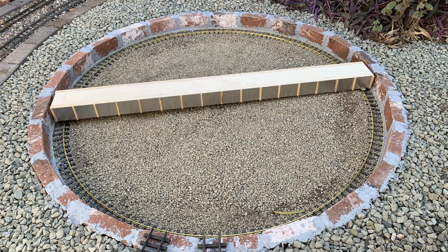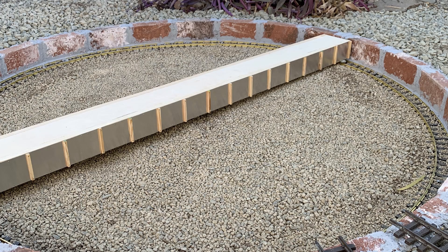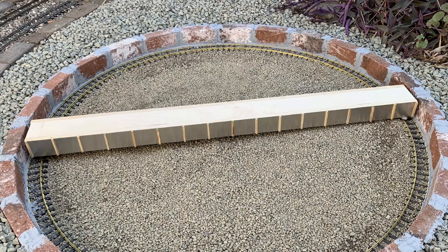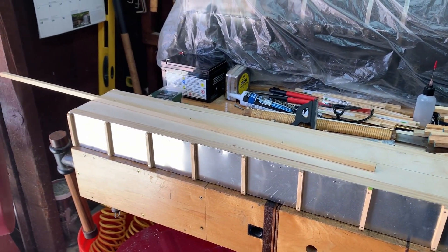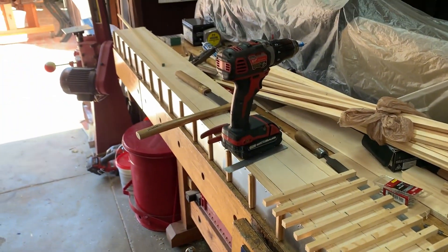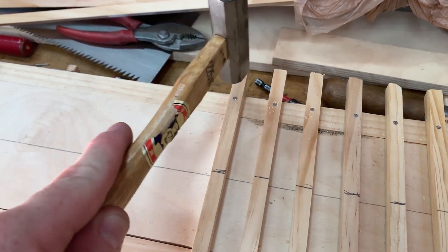The final step is building the turntable bridge. I had to get the measurements exact for the distance between the edges of the turntable. Once I had that dimension, I fabricated a rough wood mock-up of the beam, test fitted it to make sure it fit in the circle, and then started detailing it to make the sides look more authentic. For the decking I used three-eighths square dowel material — pine from Home Depot — with just over half-inch tie spacing, and lined the whole thing with ties about seven and a half inches wide to account for the beams and the walking platforms on either side.